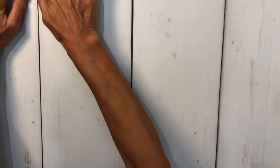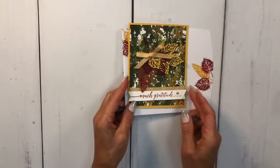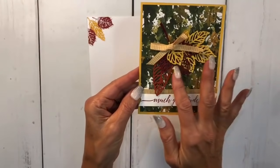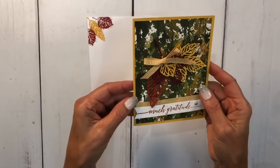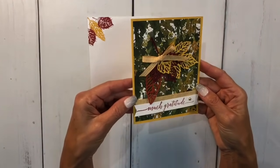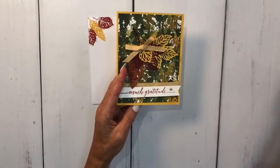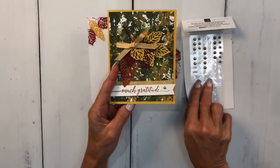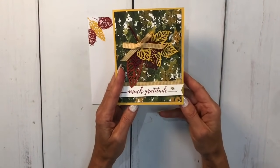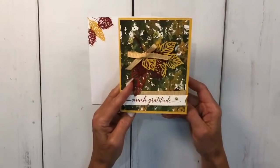The next card I used the Beauty of the Earth designer series paper from the annual catalog - it goes so nicely for the fall. You can see I used the more intricate dies from this bundle, and again that beautiful ribbon with the bumblebee paper. I also used our metallic brushed doodads - I call them doodads because I can't always remember the name of everything!